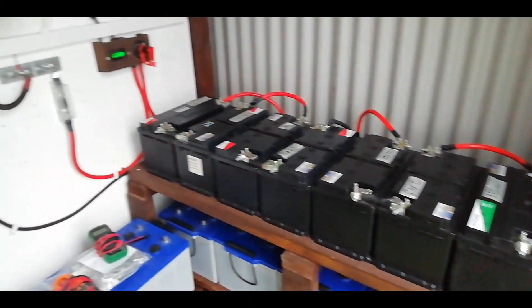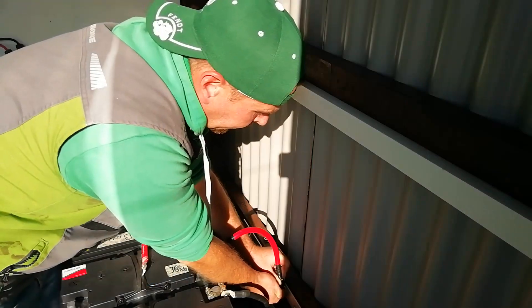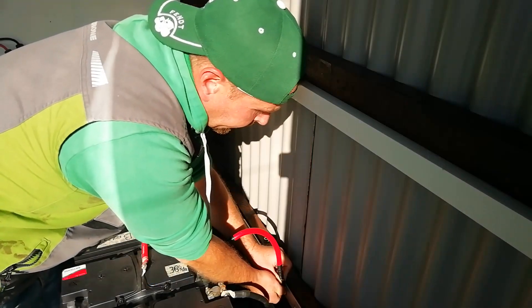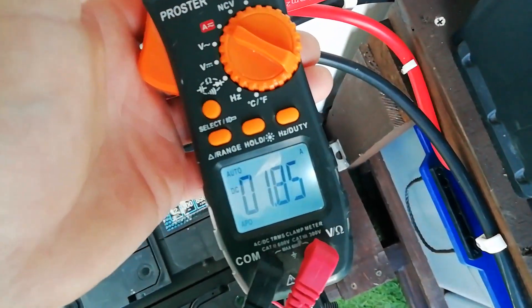We're running two different size groups of batteries and you can't correctly charge both sets from the same source at the same time. What happens is the bigger ones suck up all the charge while the smaller ones are left with just a bare trickle.